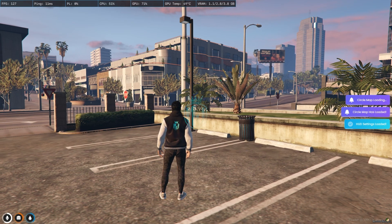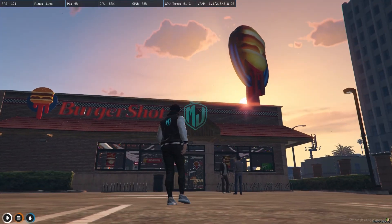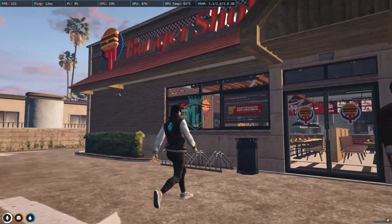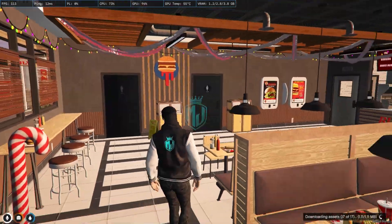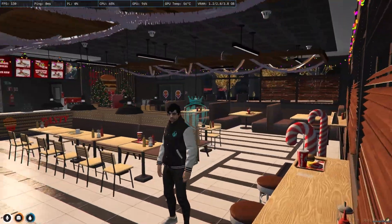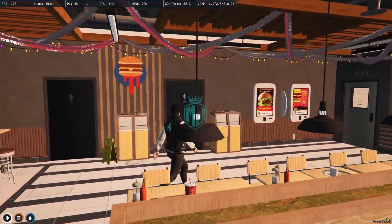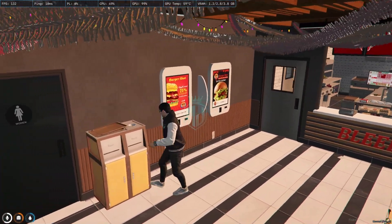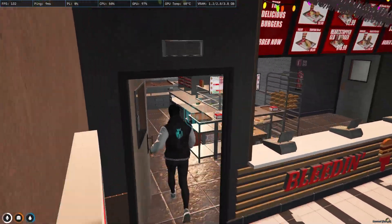We've joined the server after installing the new MLO. Right here you can see our new Burger Shot MLO. Outside you'll get to see cycling parking props, and here we have the Christmas props — the tree and the lightning setup according to the Christmas theme. There's also an animated billboard right here.